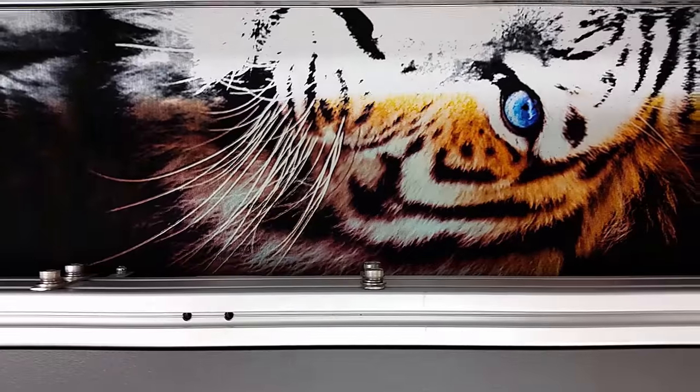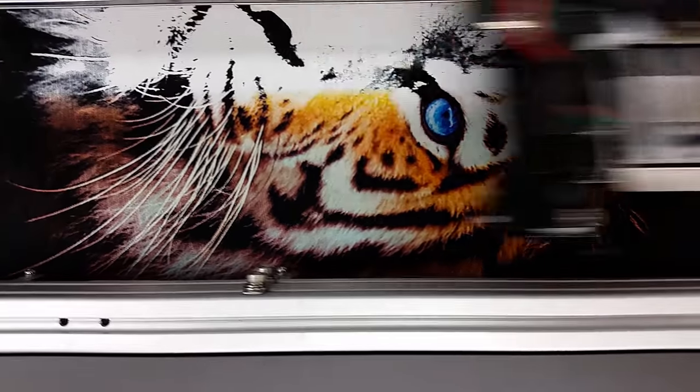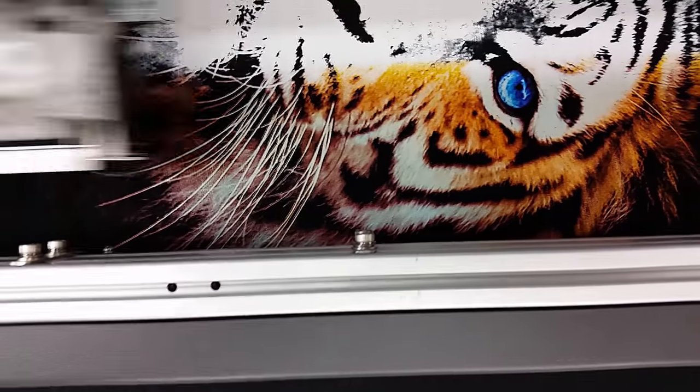Doing a full resolution graphic this size is a specialty print, so if this is going to be your business, make sure you charge for it.